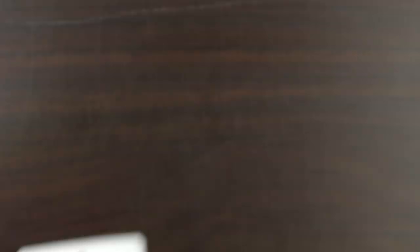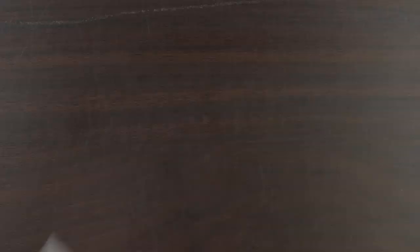Okay, on to the four inks. First we have Jack Frost, which is a nice blue that is both shimmering and sheening. Then we have Mistletoe, which is a standard ink and a nice dark green. Then we have Gold Star, which is a nice yellowish-orange shimmering ink. And finally there is Noel, which is a sheening ink — kind of a maroon with a greenish-gold sheen to it.